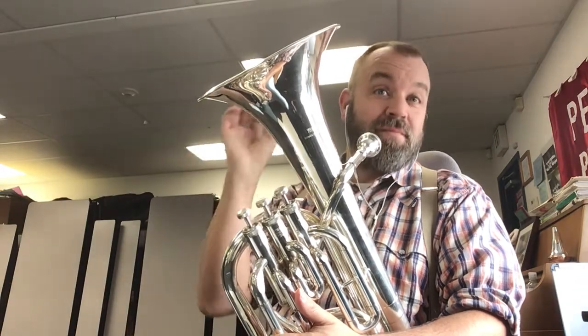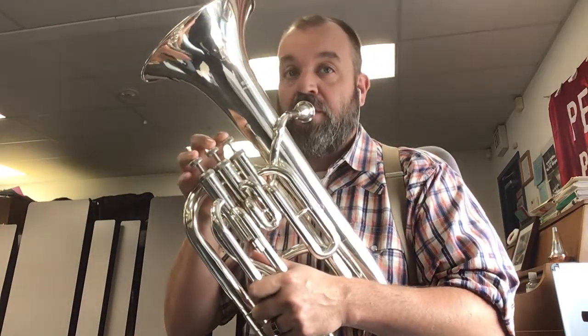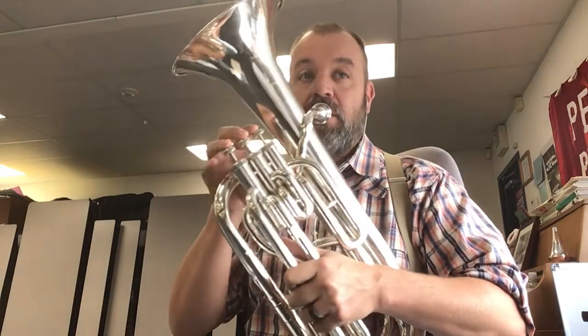Measure seven. One, two, three, four. One, two, three, one, two.